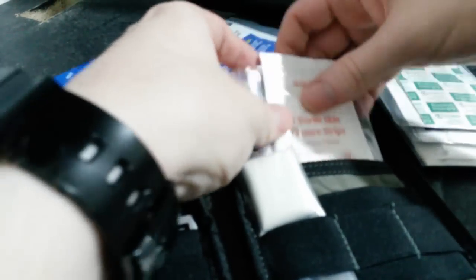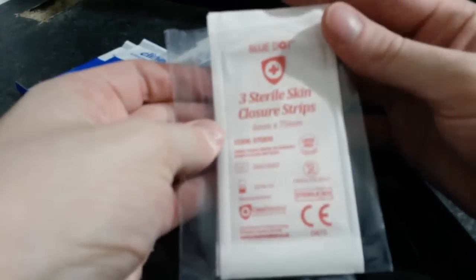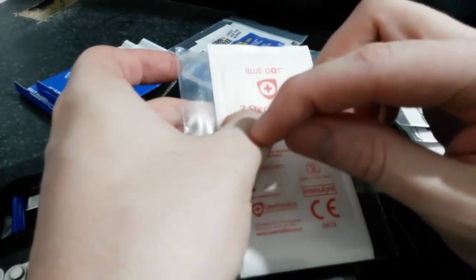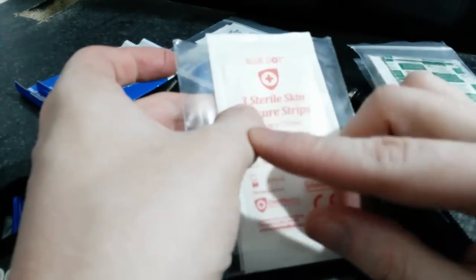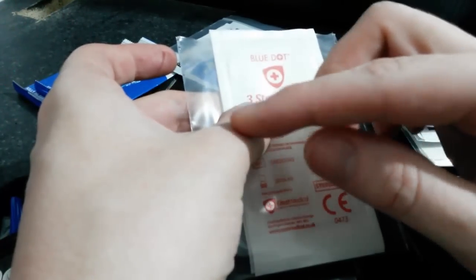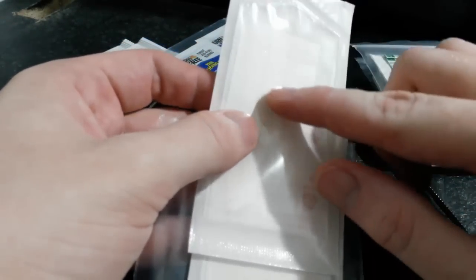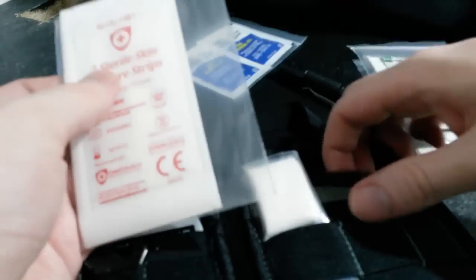And then I've also got some of these, which are used if you've got a wound that's slightly deep — instead of just putting a plaster on it, you can put these little strips across it so that you can fix it into position. These are the 6mm wide ones and you get three in a pack. I've got three packs of these in here, so nine in total, just in case I need them.